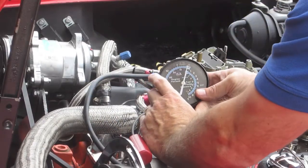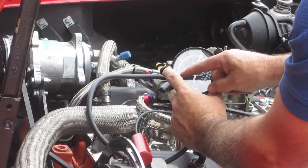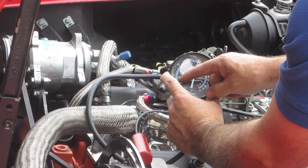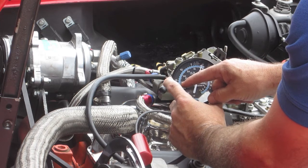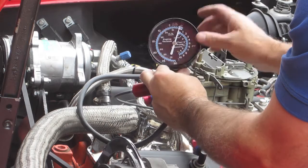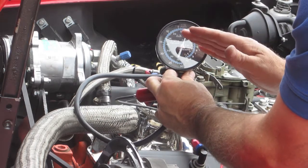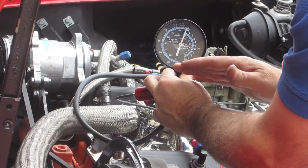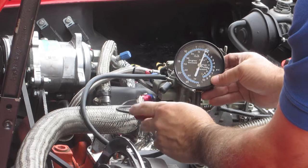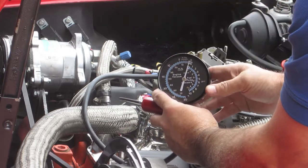As this needle goes over here and starts to max out, I adjust it right to the point where it maxes out. As I back off on this and it starts to reduce again, that's the sweet spot — right at the point where it can no longer go any further, and if I turn it, then it goes lower. That's the sweet spot. I do both sides and go back and forth until I get it perfect on both sides.